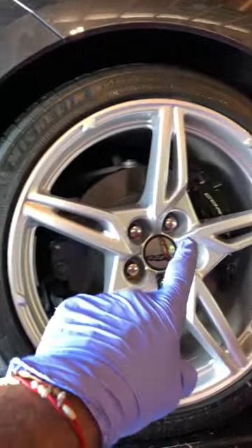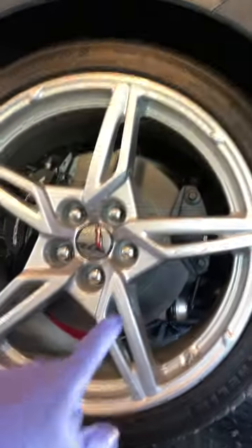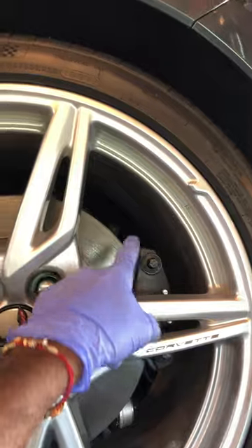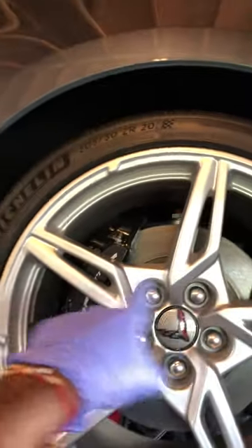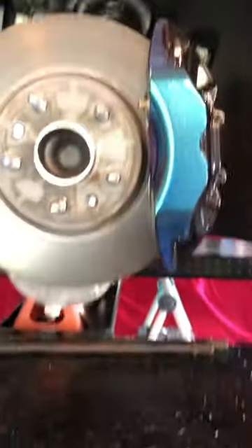I'm going to do a neochrome slash purple theme. I have not done the backs yet — I'll do those after I get them jacked up. I'll do all six calipers: the rear calipers, the electronic parking brake, and the regular six-piston up there, plus the driver's side.